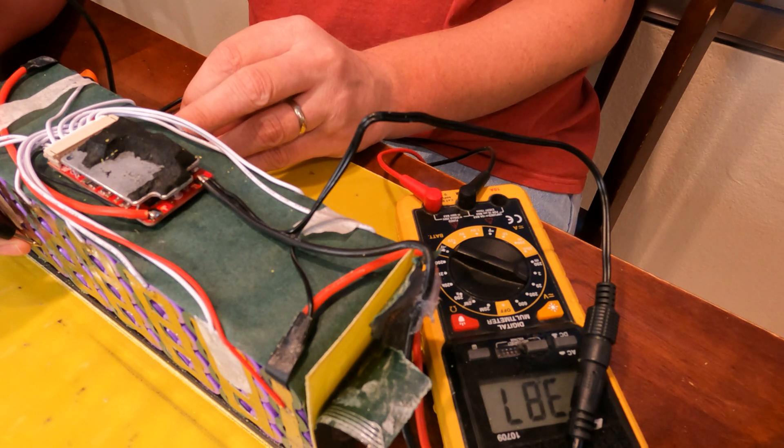This BMS is doing next to nothing for any kind of balancing. It does have the balance test wires — that's why I assume it's shutting off the charge — but it's not balancing whatsoever. So I'm gonna throw a different BMS on here.